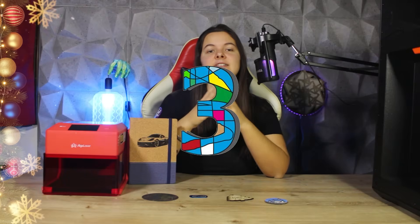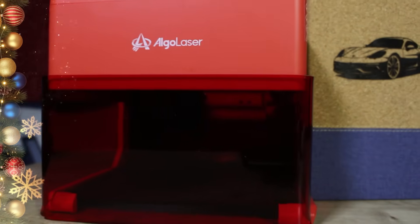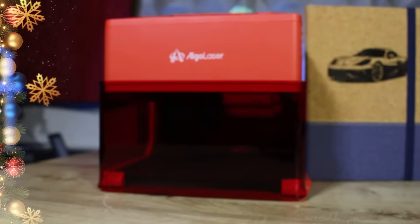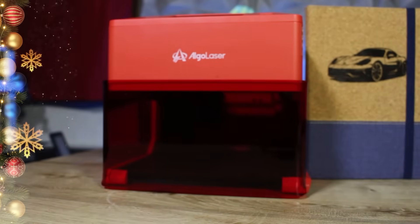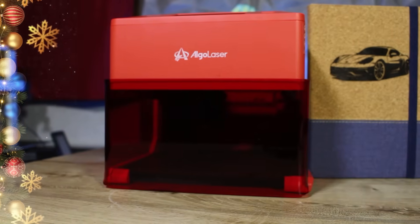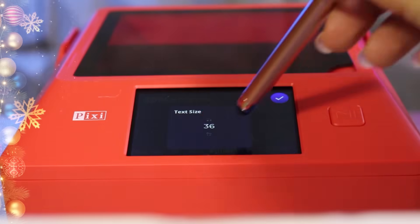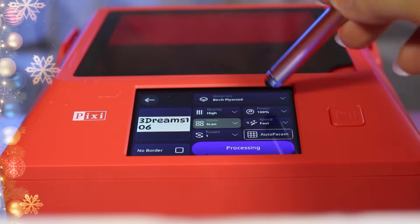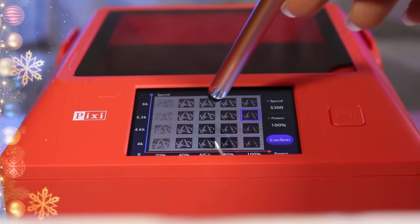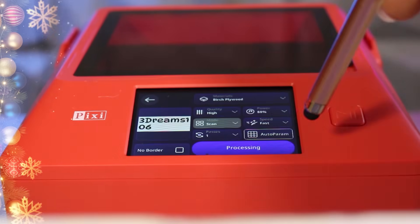Third, versatility: although the printing area is limited because the Pixi was designed to be a compact laser, we can engrave practically anywhere thanks to the lifting frame and the removable plate. The laser modules available also allow us to work with a wide range of materials. Fourth, ease of use: the firmware, the application, the numbered grid, the removable panel, and the parameters automatically suggested by the laser make this machine really easy to use, even for those who are not techies or makers. Plus, there is no assembly required.